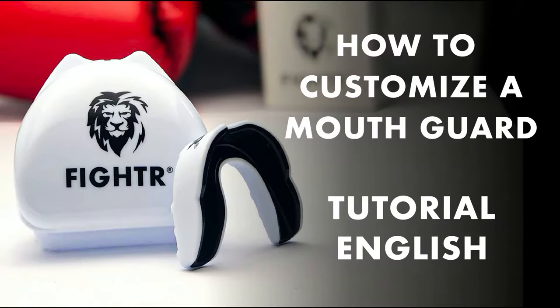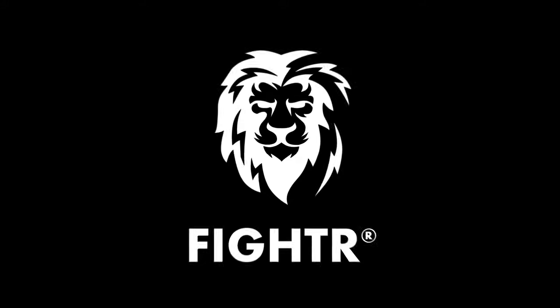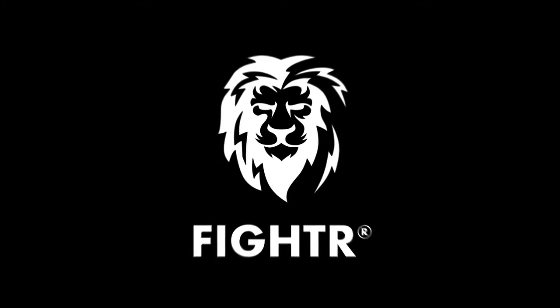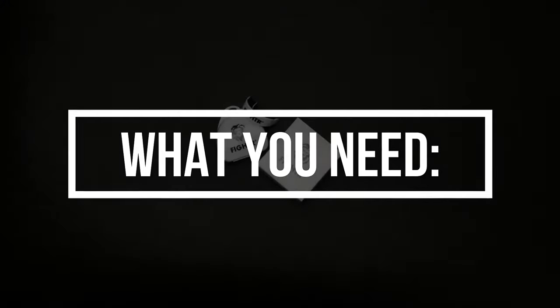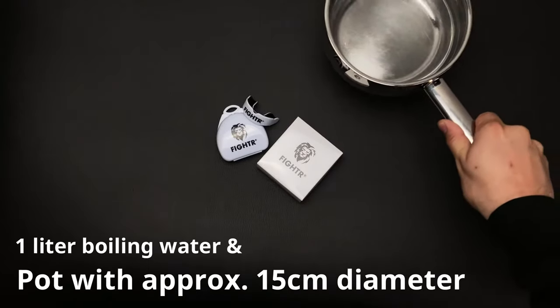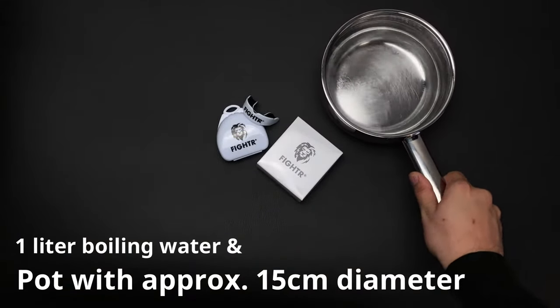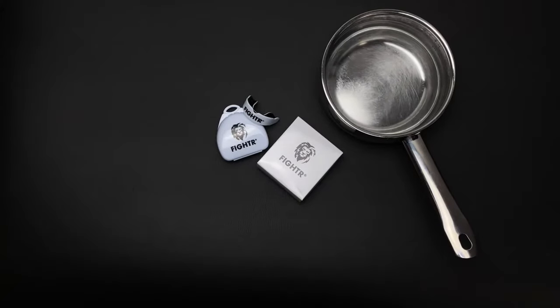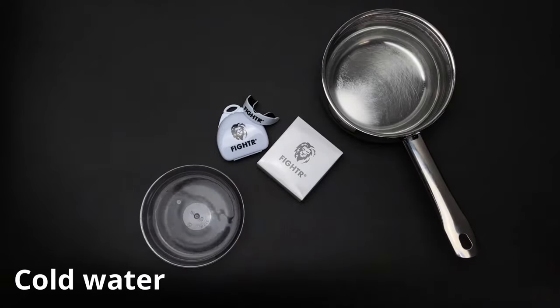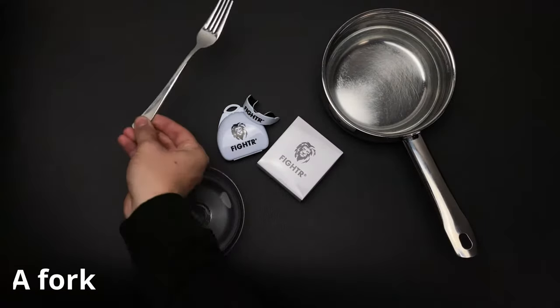How to customize your fighter mouth guard. What you need is your fighter mouth guard, one liter of boiling water, and a pot with approximately 15 cm diameter. You also need some cold water and later in the process you will also need a fork.